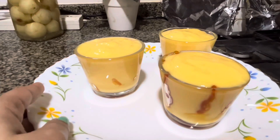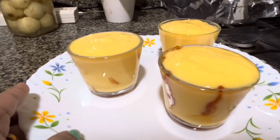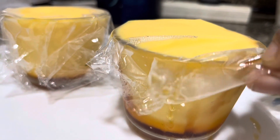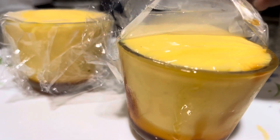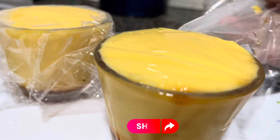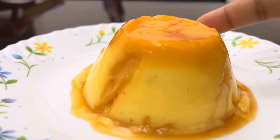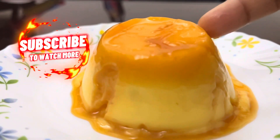We will put two cups in the fridge. We will set it in the fridge. The caramel custard pudding is ready!